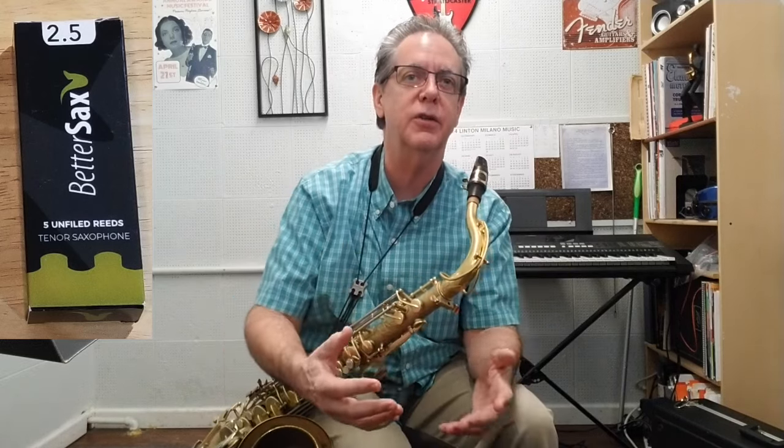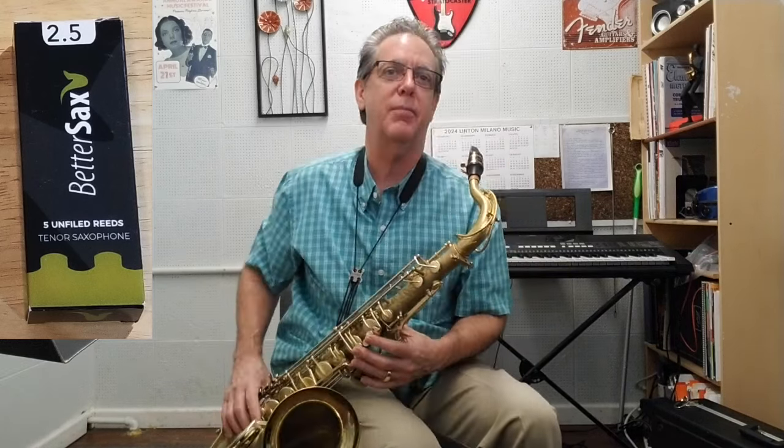My very first impression, right off the bat, is the reed sounds kind of harsh — a little bit on that brittle, edgy sound, which is more than what I'm used to. And it takes a little more effort, so I'm having to blow more than I want to to get these low notes to pop out.